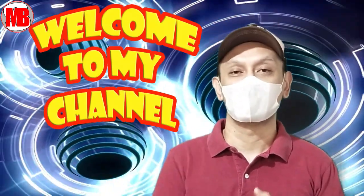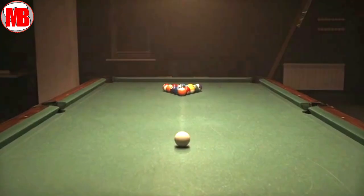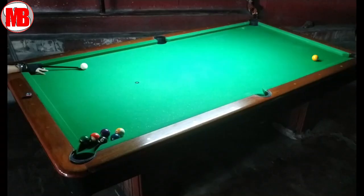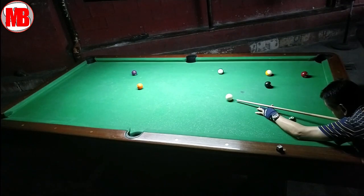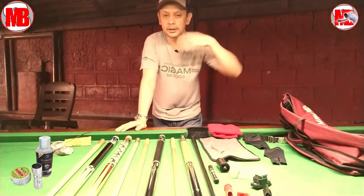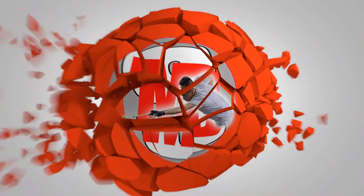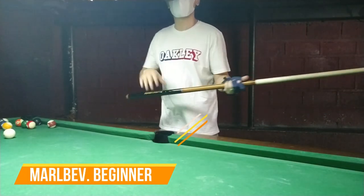Good morning, good friends! This is MarlBev, welcome to my channel. Hello guys, our topic for today is how to jump shot for beginners. This is MarlBev the beginner.